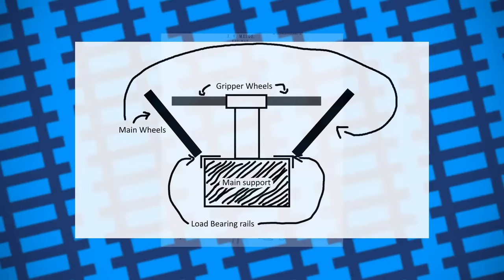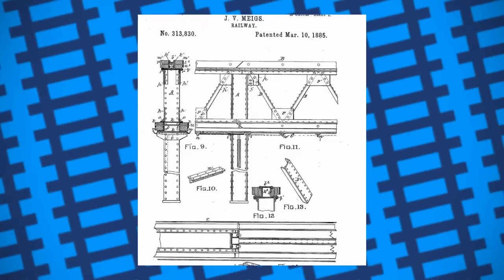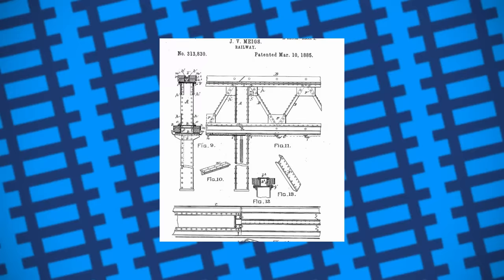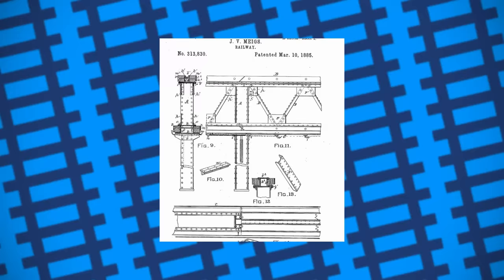On the locomotive, these horizontal wheels would be powered and used to drive the train, while on the carriages they'd be used for braking. Because the rails were so narrow, they would block out less light than a standard elevated rail system, and the way the engine gripped the third rail meant it was also capable of climbing steeper gradients. Meigs spent the next few years lobbying to build an elevated railway using his system, starting the Meigs Elevated Railway Company with long-time friend Benjamin Butler, who'd become a well-known political figure.